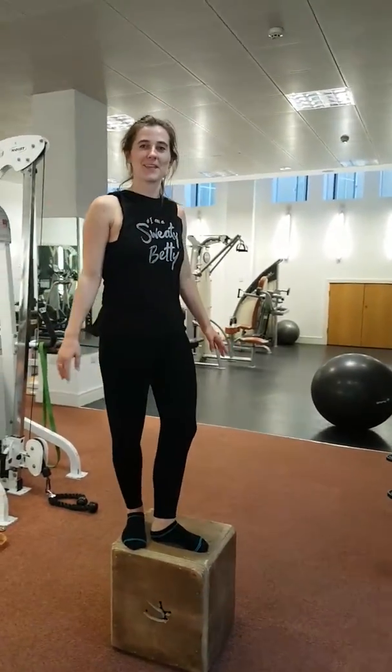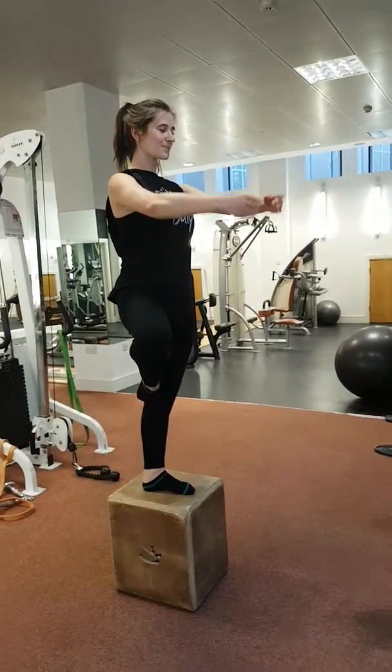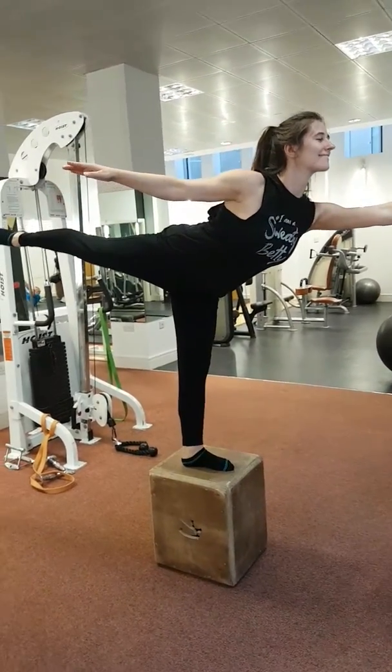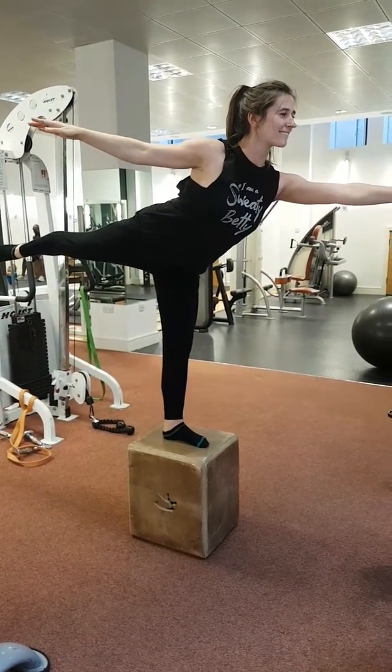Try that out. It's almost like Barre. Come on, make it look good. Keep your foot in line with that box.